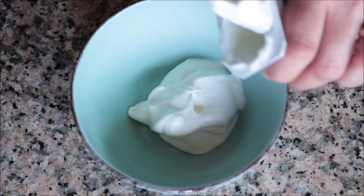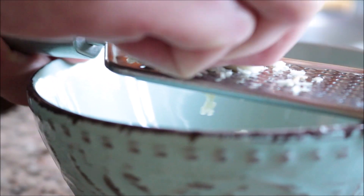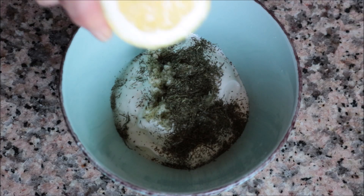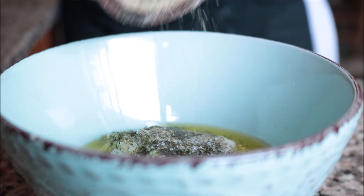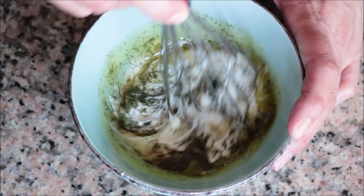While the potatoes are in the oven, let's make the easy homemade ranch dressing. Add one container of Greek yogurt at room temperature into a bowl — this equals exactly half a cup. Shred in one large clove of garlic, add a generous half teaspoon of dried dill, half a teaspoon of fresh lemon juice, and one tablespoon of extra virgin olive oil. Lightly season with sea salt and a generous amount of freshly cracked black pepper, then whisk until perfectly combined.